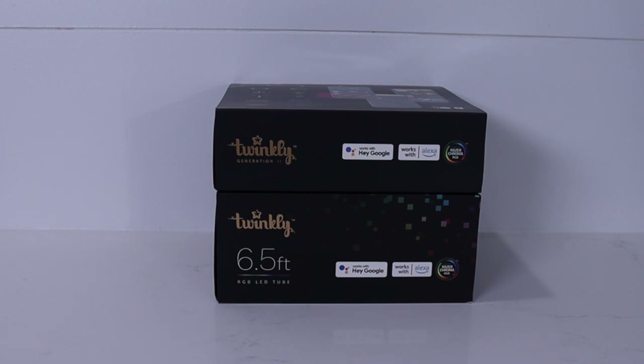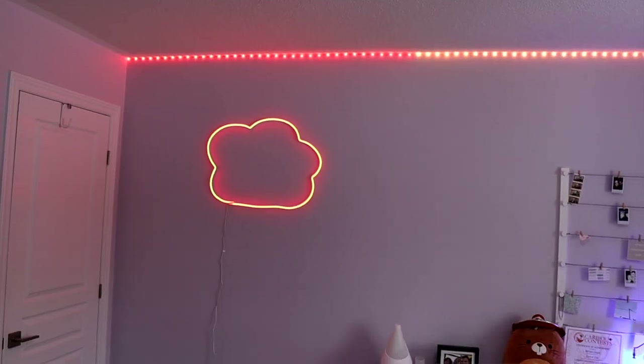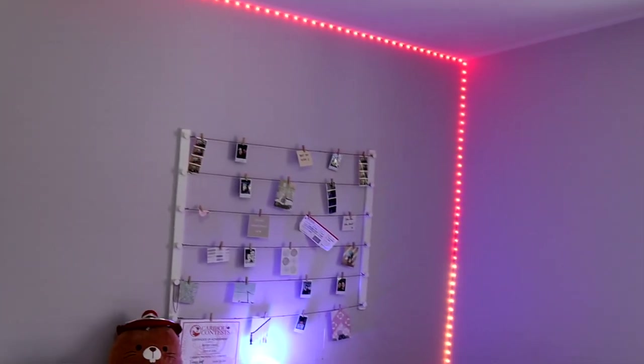Twinkly products are HomeKit compatible, though there's no code included in the box or on the device — I was certainly confused about this, but don't worry, it's actually quite simple. Start by downloading the Twinkly app and then add your Twinkly devices. Once added, go into settings for each device and there's an option for HomeKit, then you can just digitally add them to Apple Home. Super cool and easy. Overall the installation process was simple enough, though it did take me a couple of attempts to get the Dots added.